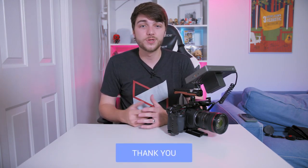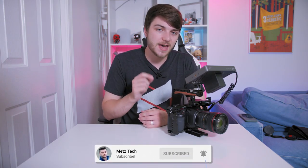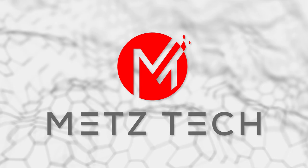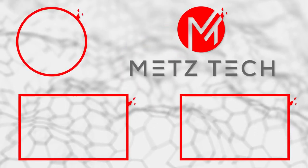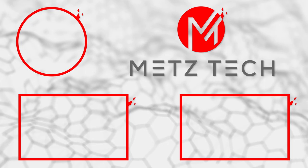Alright guys, that is the Blackmagic Pocket Cinema Camera 6K. Drop a like on the video if you loved it. Tell me in the comments — do you have one, are you going to get one, what do you think of the test footage, do you have any questions? Let's have a conversation down in the comments. Don't forget to hit subscribe and turn on bell notifications to be among the first to see every new video.